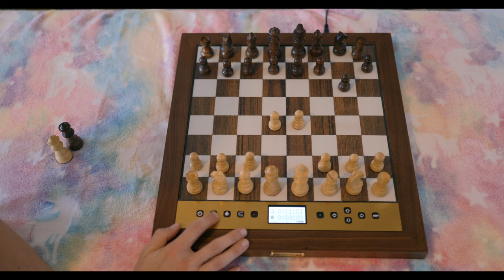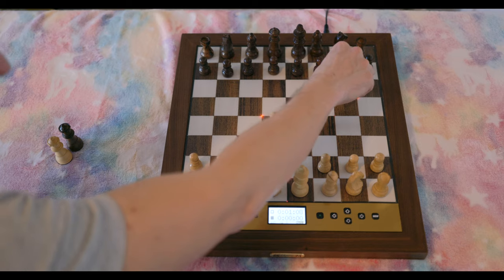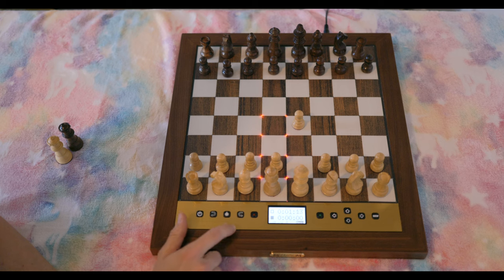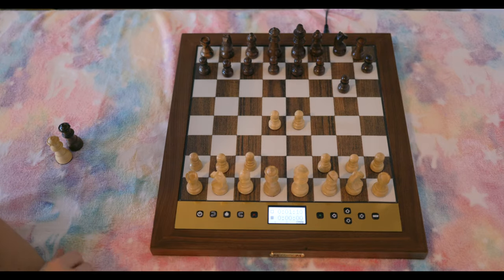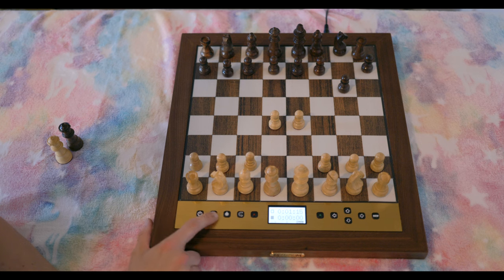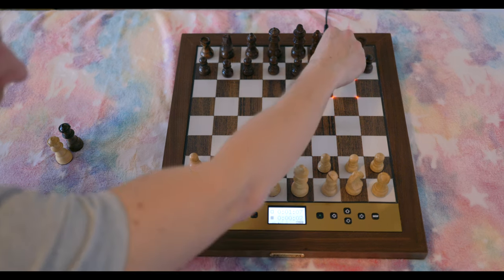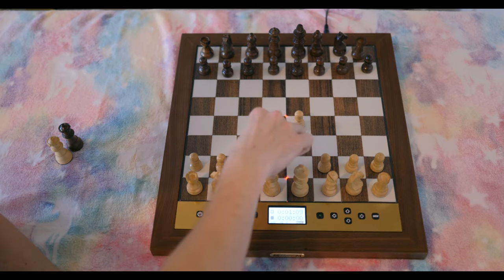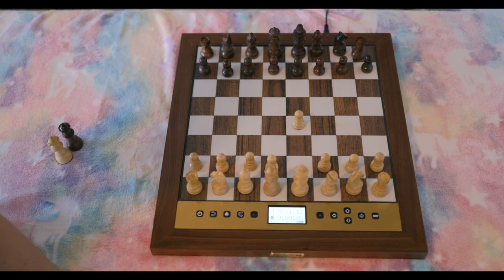These are all the buttons you have. You can take back a move — like this — if you want to take back your moves at any point, or go forward. When the squares light up, you just need to press both of the relevant squares. It doesn't matter which square you press first — you press one, then the other, and it recognizes that you moved. So you can do it either way and it recognizes the move correctly.